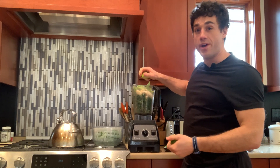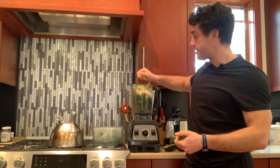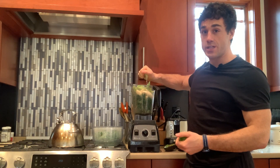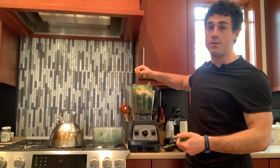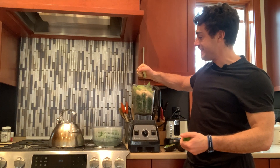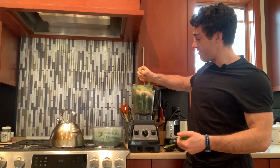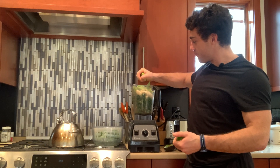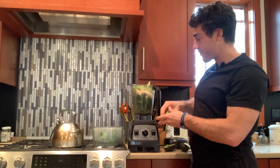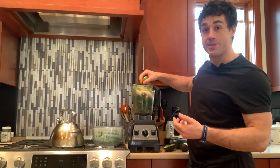I used to just stop there and it was okay — the smoothie was all right. It didn't taste that good. It energized me because it had a bunch of vitamins and minerals, but I remember I made it for somebody and they were like, 'this is gross.' So I was like, what else do you want? They said, try throwing some lime in. And just like that, one addition made a huge difference. It just needed some acidity.